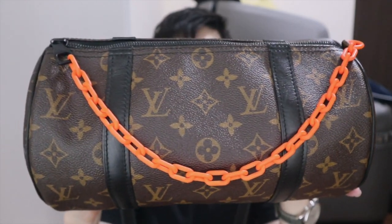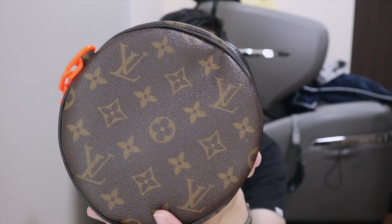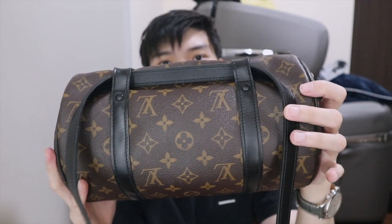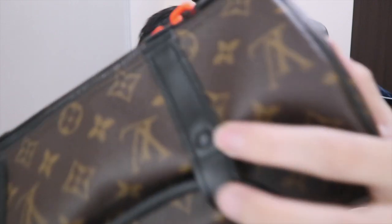So this is the front view of the bag. As you can see, there's this orange chain here, and then the side is like that. And the back — this is the part where you wear the sling — they have really nice details to the back.